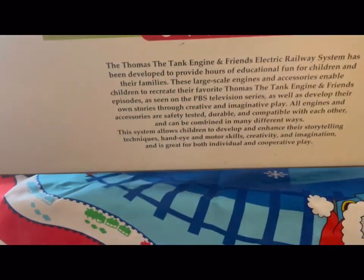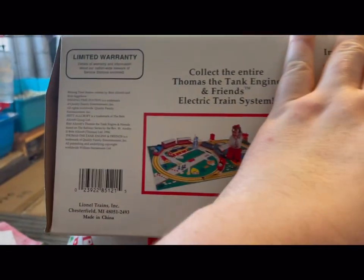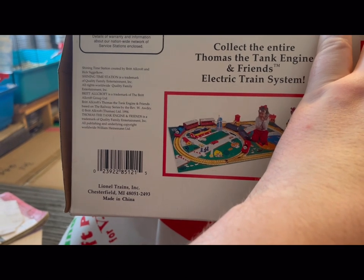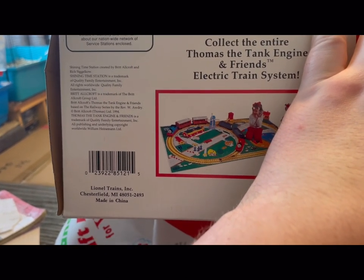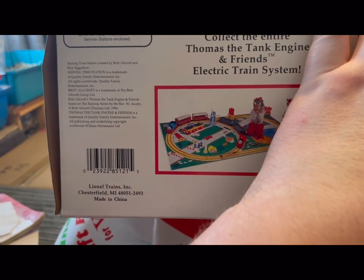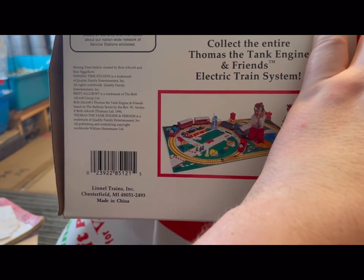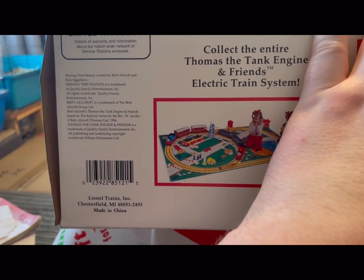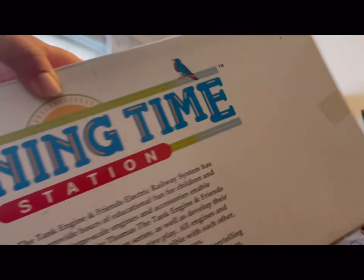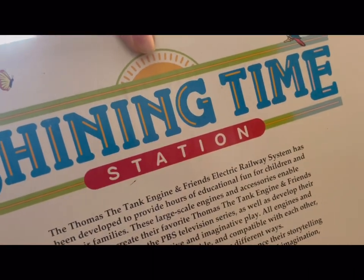On the back of the box: Shining Time, created by Britt Allcroft and Rick Siggelkow — if I've pronounced that correctly. This came out in 1994, made in China. Let's see if there's anything else — I don't think it says an age recommendation, so I'll have a look on the instructions. Let's open this.